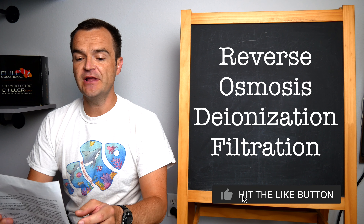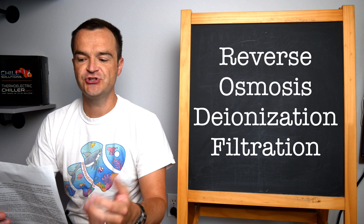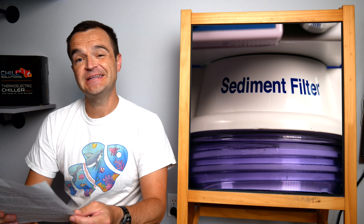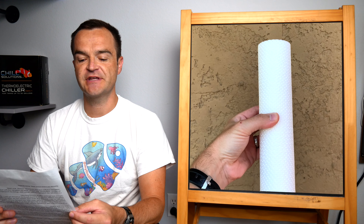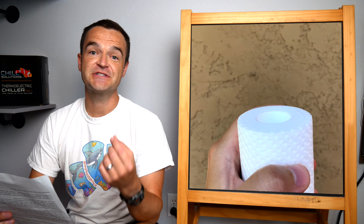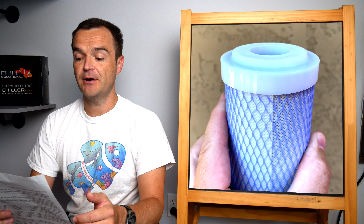RODI filtration stands for reverse osmosis deionization filtration. At its most simple level, an RODI filter removes contaminants from water, resulting in pure H₂O. Most RODI filters have four unique stages. The first stage is a sediment filter, which removes visible particulate matter — it's just like a sponge filter in any aquarium. It lets water pass through but catches large suspended particles like food, waste, and debris. A standard one-micron filter will remove particles greater than a micron, while a 0.5-micron filter is more dense and filters out even smaller particles.